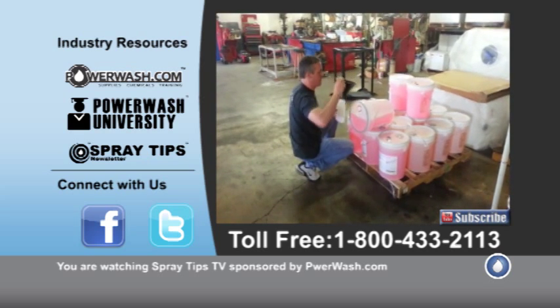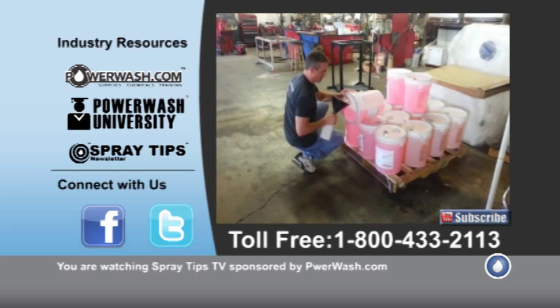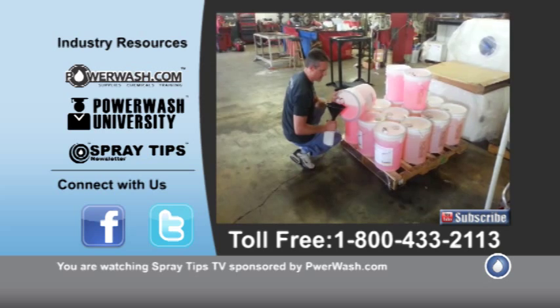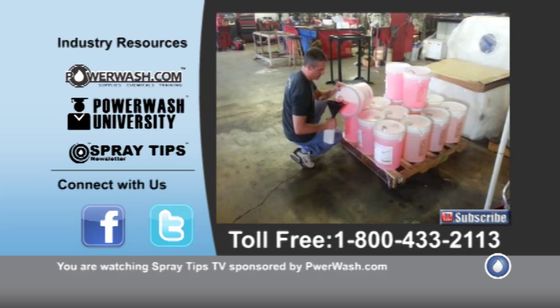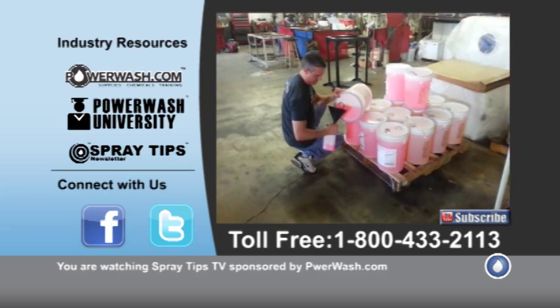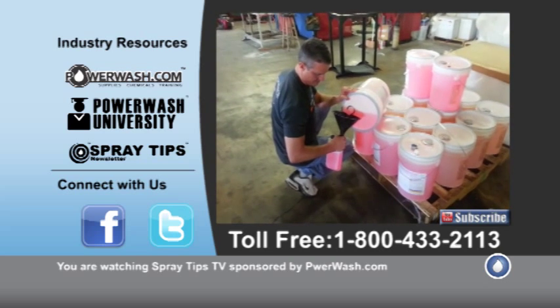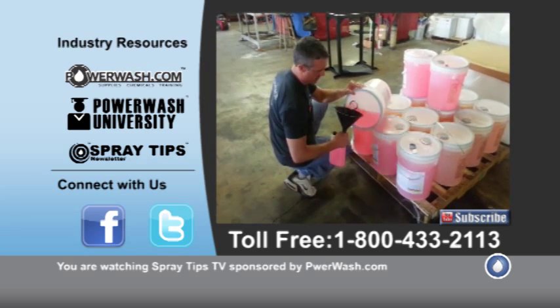Use the funnel — it's going to catch the spill — and then just roll it over to its side. Fill the bottle up. Like I said, this one's about a 30-ounce.